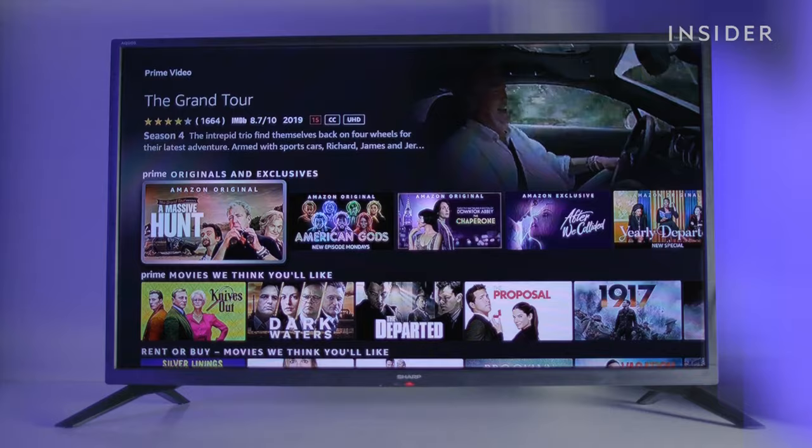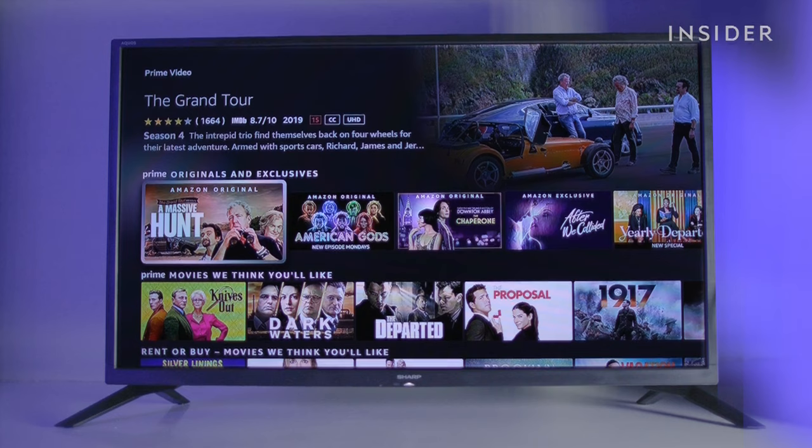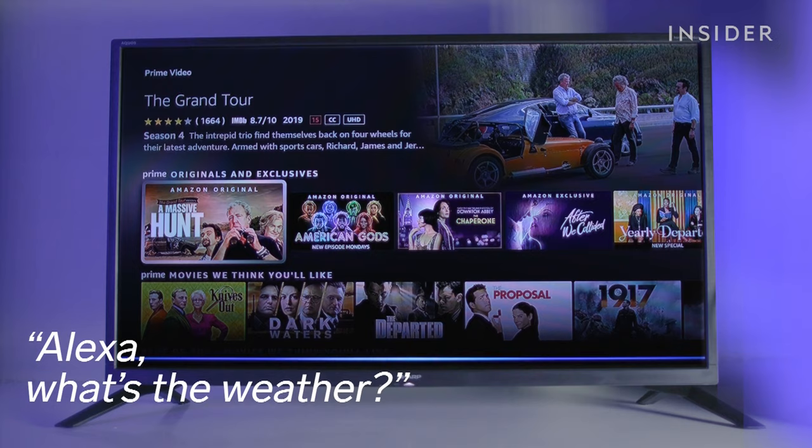To turn your TV off and on, use the power button at the top. The voice button can be held down to activate voice control.